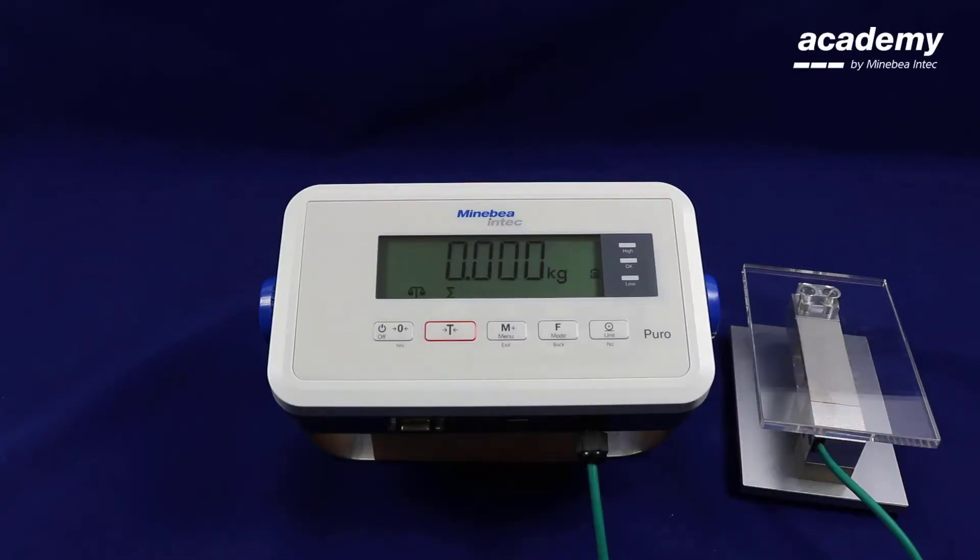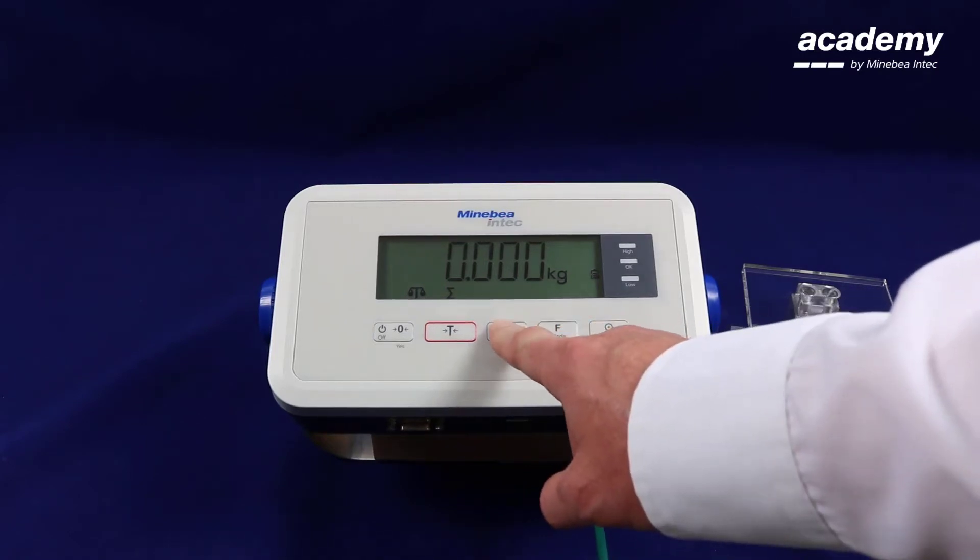Hello and welcome to Puro. In this video we will demonstrate the adjustment and linearization on the Puro indicator.